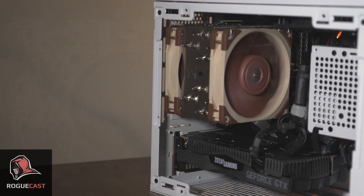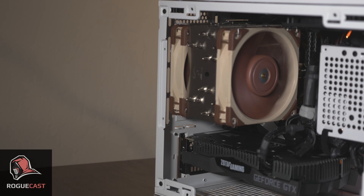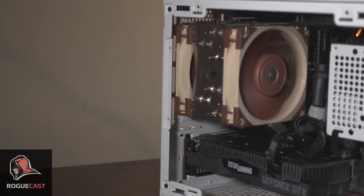For both newcomers and veteran PC builders interested in building a powerful system in a small space, this is the case for you.